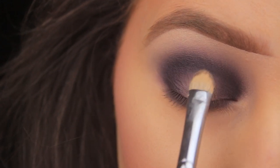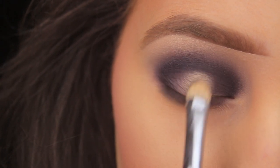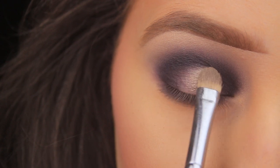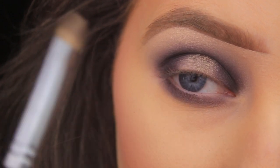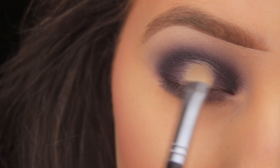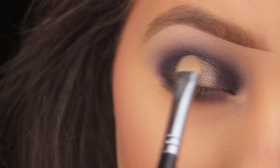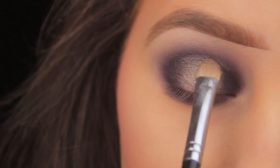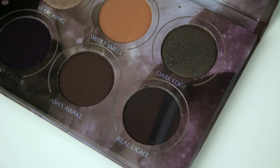Now I'm padding the shade 'Searching' down on the center of the lid. I'm not cutting the crease with a concealer — instead I've spritzed a little setting spray onto the brush after picking up some shadow, and I'm using the shadow itself while wet to carve out that center portion of the lid. I add a couple of light layers to build up the intensity and make sure I'm happy with the color payoff and blend.